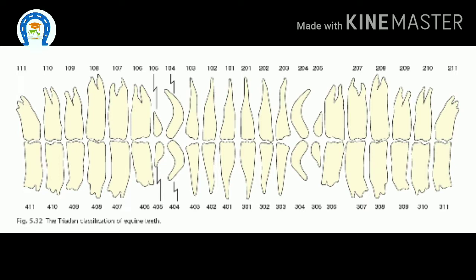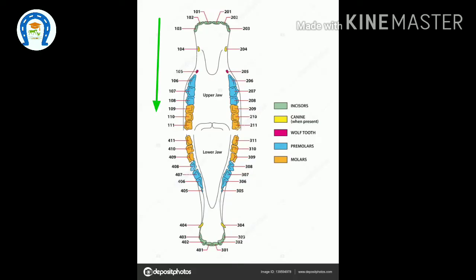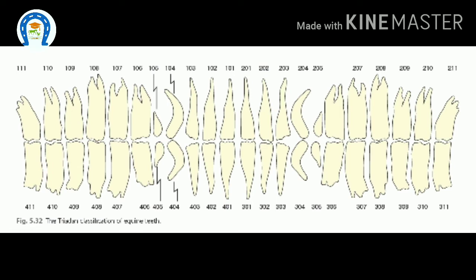Unlike other species, each equine tooth has a unique number. The right upper will start with 10, the left upper with 20, the left lower with 30, and the right lower with 40. For example, the right upper incisors are numbered 101, 102, 103, and the canine is 104. The first premolar — that is, the wolf tooth — is 105, and it goes up to 111. This system helps everyone understand which tooth is affected.